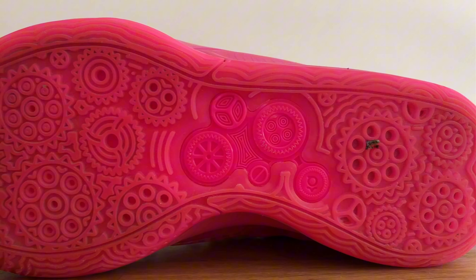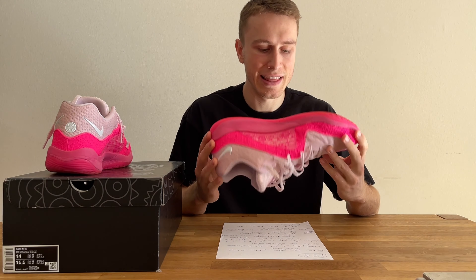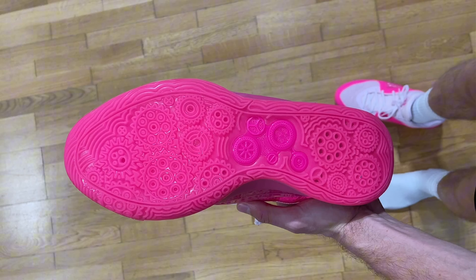For the pattern, it's a pretty crazy looking pattern that symbolizes the clockwork inside of KD when he's playing basketball, and symbolizes how everything is working together when he's playing at such a high level. I think that's a pretty cool idea, and also as for performance, it's a radial traction pattern with good multi-directional coverage, so it performs well on court.